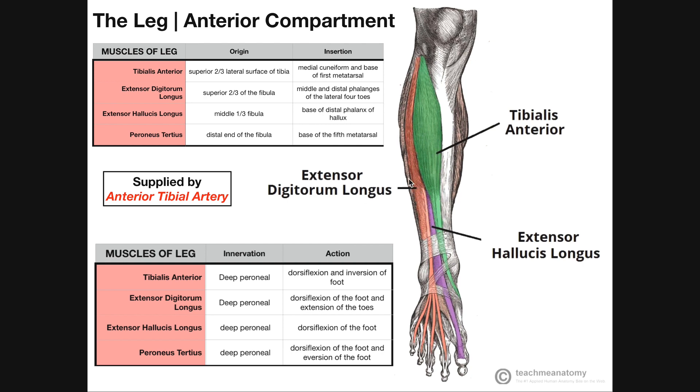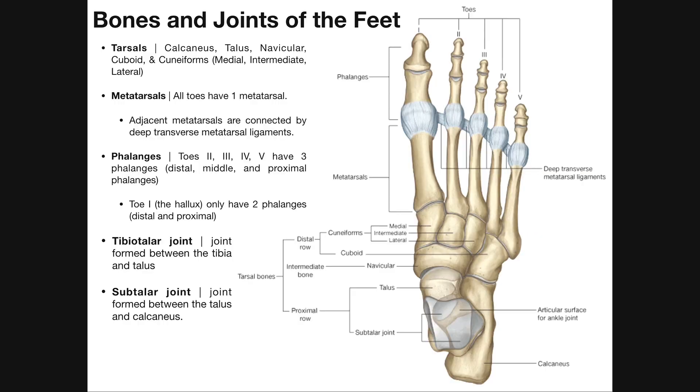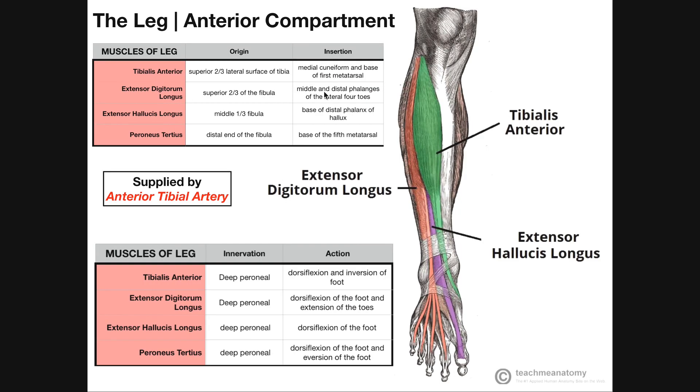The other muscle in orange here is the extensor digitorum longus. This one has its origin way up here on the superior two-thirds of the fibula. We see its fibers run down, cross the ankle, and then it actually divides into four separate tendons. Each of those tendons goes to one of digits two through five — one tendon to digit two, one to digit three, all the way to the little toe, digit five. With extensor digitorum longus, these tendons are going to insert on the middle and distal phalanges of the lateral four toes, two through five. Each of those toes has three phalanges: a proximal one, a middle or intermediate one, and then a distal phalanx.